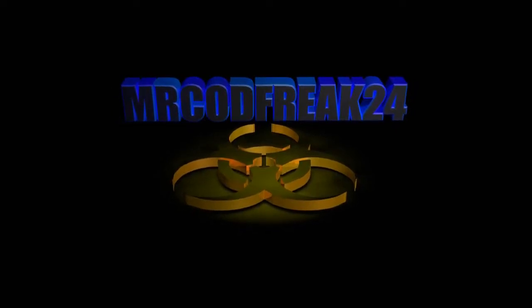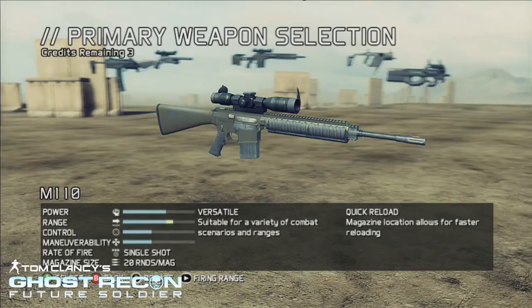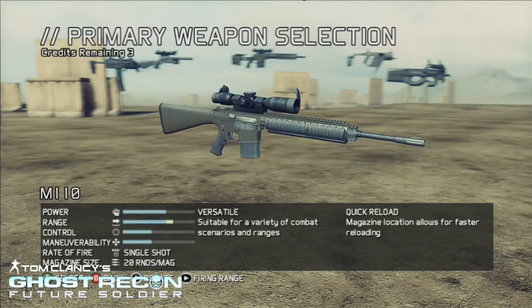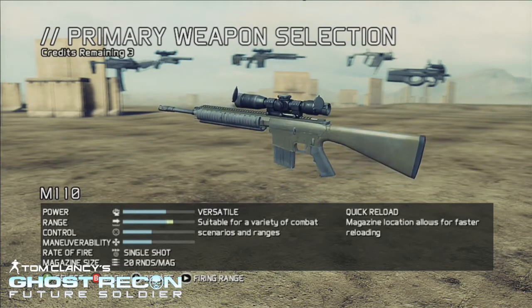Hey guys, what's up? It's MrCovic24 here bringing you another commentary and this is Episode 2 of Ghost Recon Future Soldier Gun Breakdowns. We're looking at the M110 today and as you can see the gun is a sniper rifle suitable for a variety of combat scenarios and ranges, and the magazine location allows for a faster reloading speed.